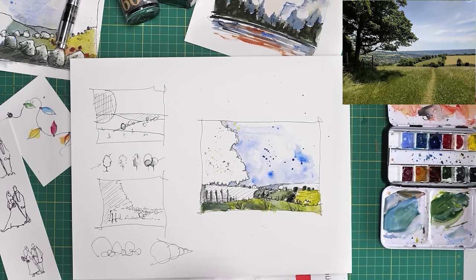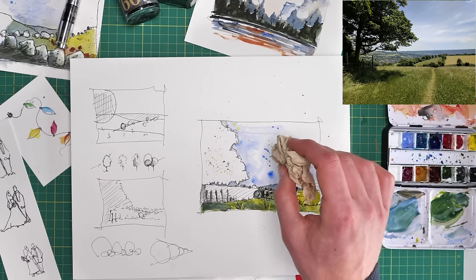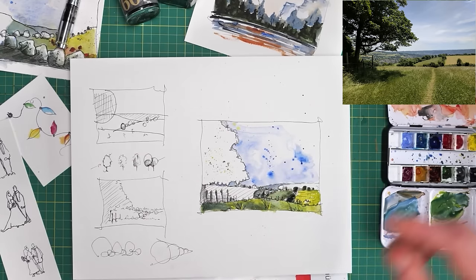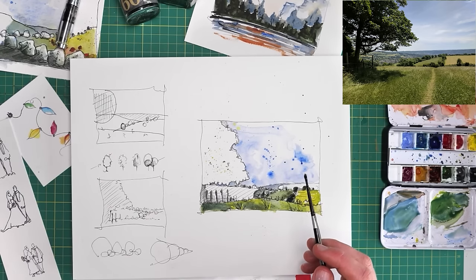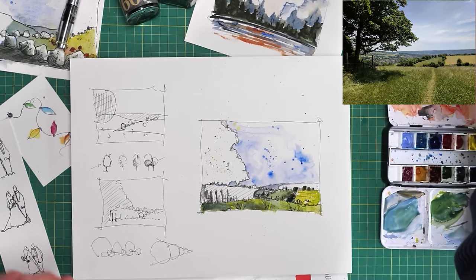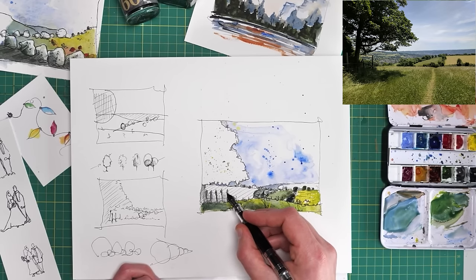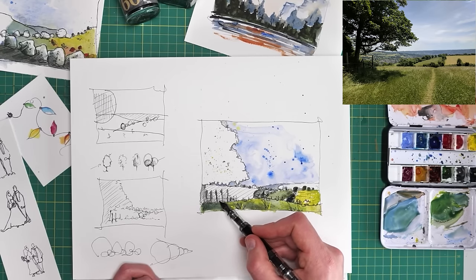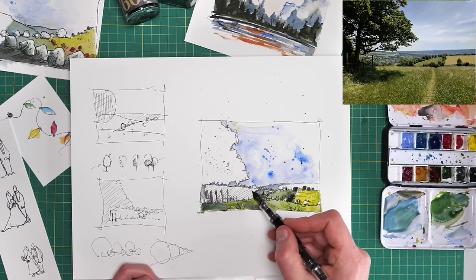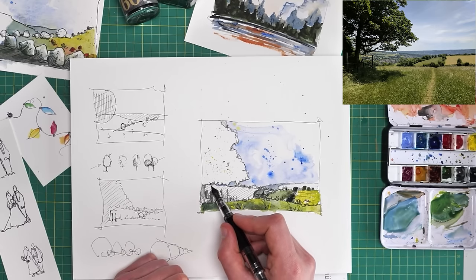If you think you've splashed in the wrong place, don't forget — because this is wet and watery, you can always lift them up. Lifting them won't get rid of them completely, but it will hugely impact the intensity. So let's say I don't like these blue ones — I can lift them up a little. If I wanted to lift them up more completely, I can come in with my brush, wet them, and scrub to slightly soften them. I'm happy with quite intense splashes — I quite like this slightly chaotic feel that they produce.